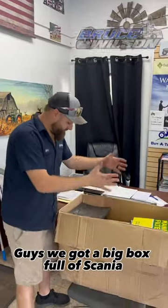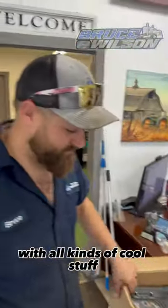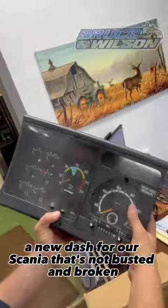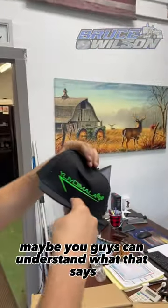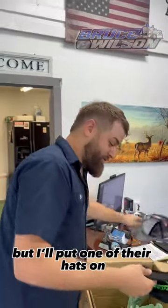Guys, we got a big box full of Scania parts from across the pond — all kinds of cool stuff. A new dash for our Scania that's not busted and broken; they said this one works. All kinds of hats too. Maybe you guys can understand what that says — maybe, maybe not. I don't understand it, but we'll put one of their hats on.